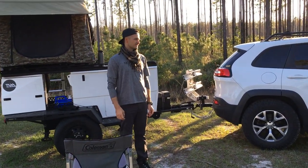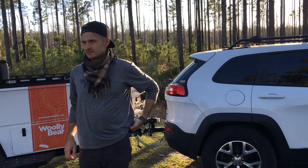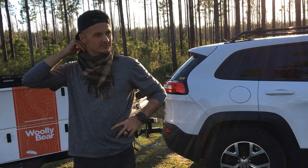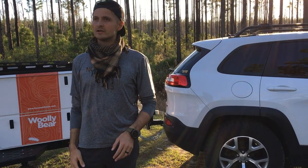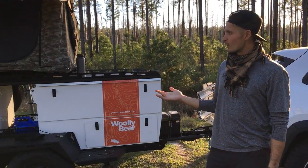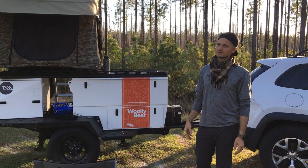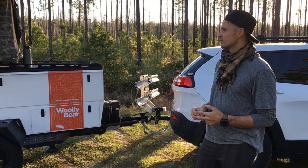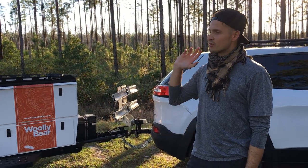So why did we get rid of the Cricket camper? It was just too much stuff. I didn't like having the plumbing — we were going up north in the wintertime and you had to make sure everything was drained before it got below freezing. This is smaller, so it's way easier to tow. Even though the weight is close to the Cricket, aerodynamically it's really not a big deal to pull at all, and I get a lot better gas mileage.